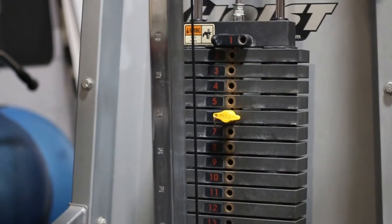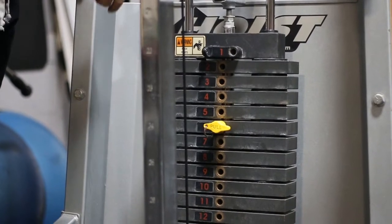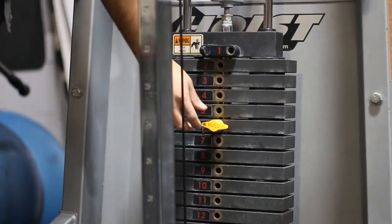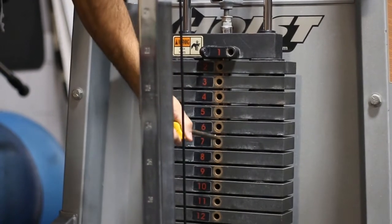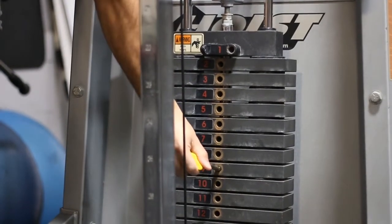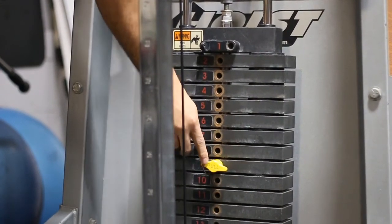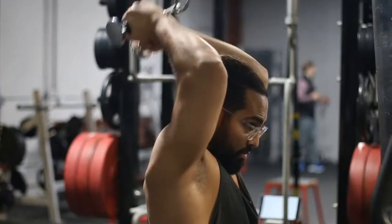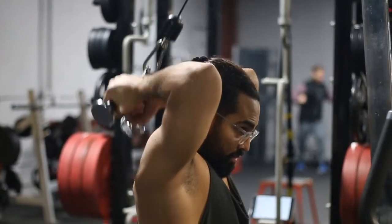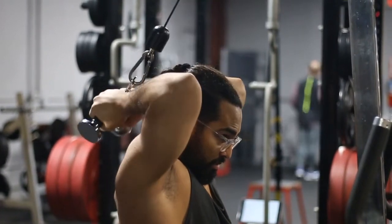Now the weight — I don't recommend you go heavy on this exercise, especially because most people don't do this exercise at all. I would keep it at around a 2 or a 3 on this specific machine — this is the Hoist machine. You want to make sure that you're doing it with perfect form, especially when you start. So here's the V-bar overhead bicep curl.